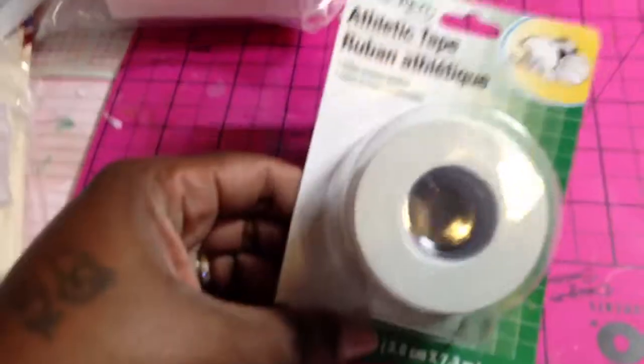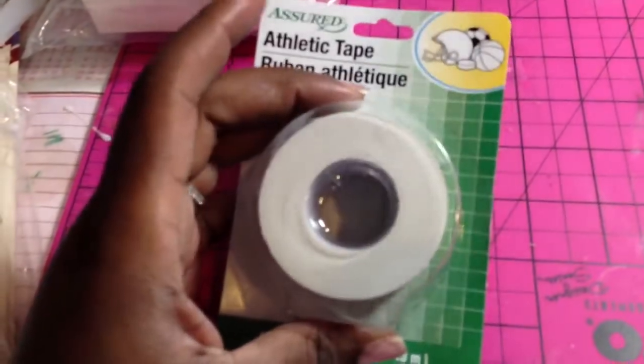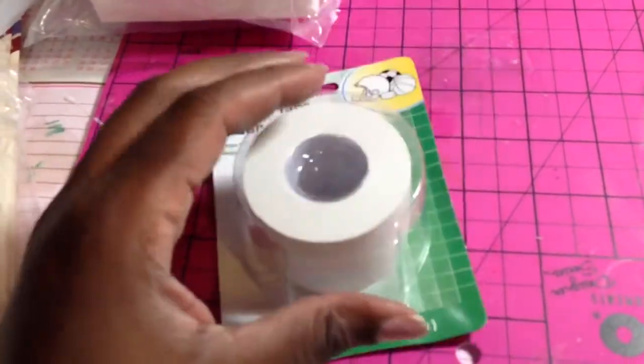I got this athletic tape, and if you guys watch my video tomorrow you'll see why I got this and what I use it for.